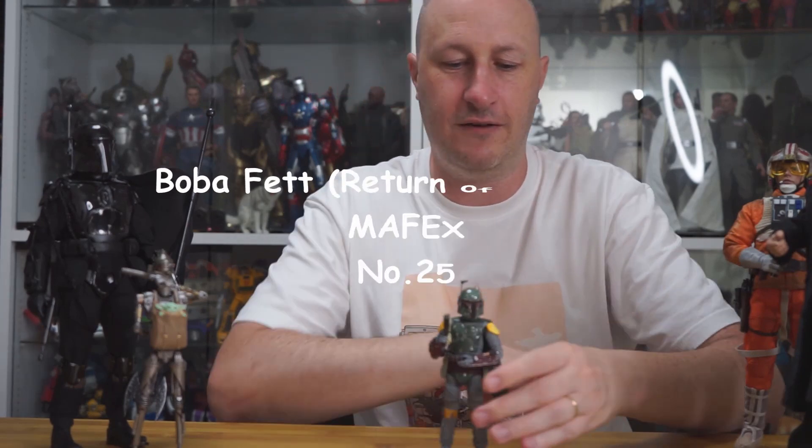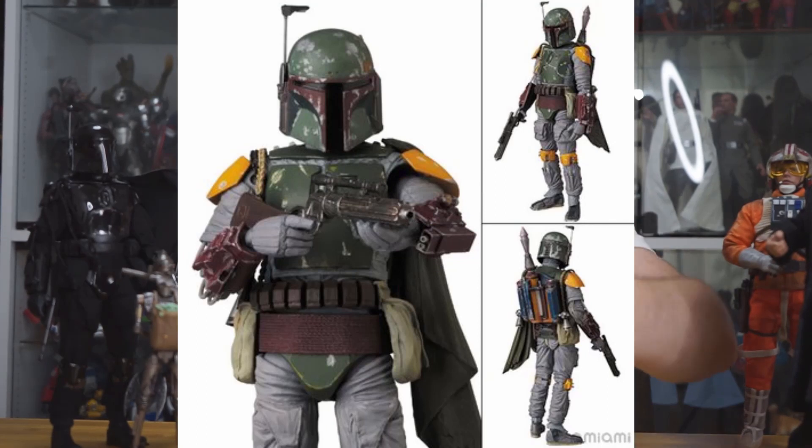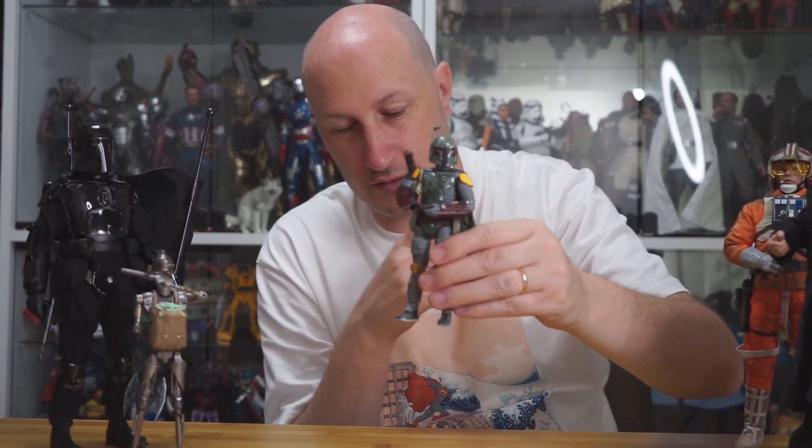Now we have the Mafix Boba Fett — this figure is fantastic. It kills everything else that's Boba Fett that's ever come out in this scale. Black Series can't touch it, Figure Arts can't touch it. The weathering is great and the articulation is pretty good, if not great. I didn't get it when it originally came out because Mafix wasn't really knocking it out of the ballpark at the time. This is the Return of the Jedi version, by the way.